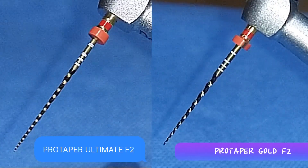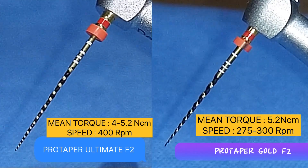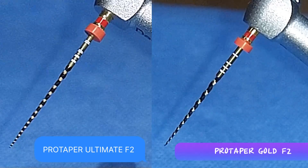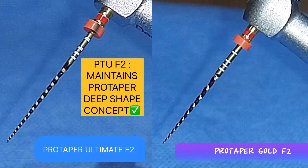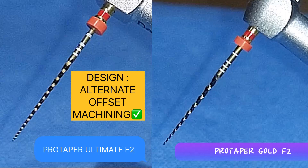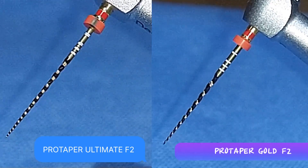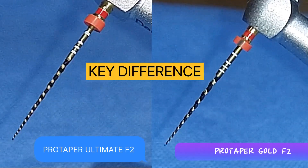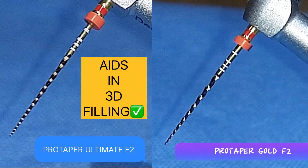A quick comparison between Pro Taper Ultimate F2 and Pro Taper Gold F2: both files run in continuous rotation but have different speeds and different mean torque values. Pro Taper Ultimate F2 maintains the Pro Taper Deep Shape Concept. It is made from purpose-specific Gold Heat Treatment and has alternating offset machining, maintaining better cutting efficiency. The key distinguishing feature is that Pro Taper Ultimate F2 follows Bernoulli's principle of funnel shapes, which helps in 3D filling.